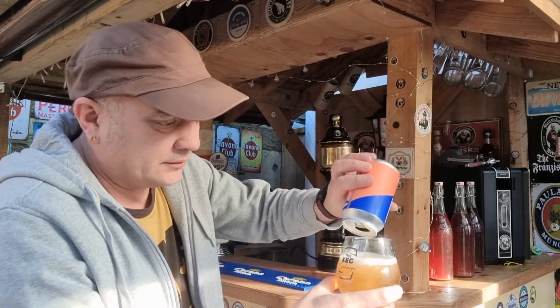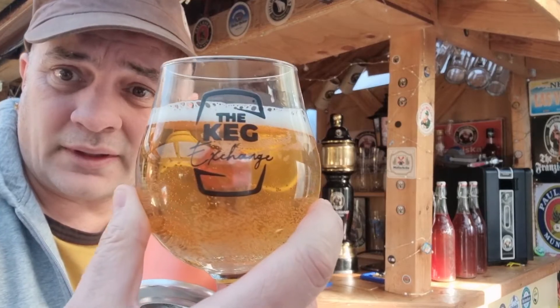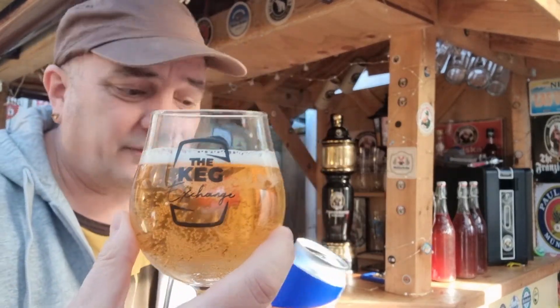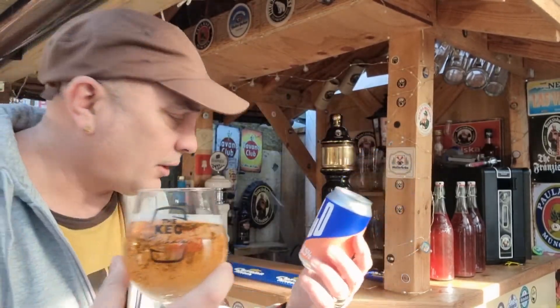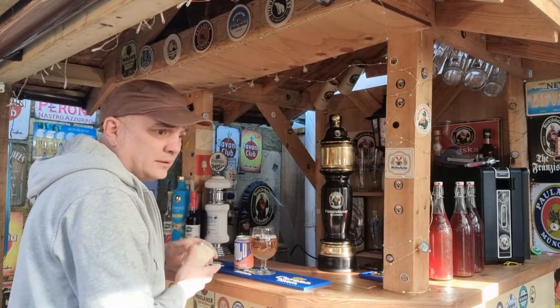So there is your pour — it's pretty good, good carbonation, good 1.5 finger head. As you can see, it's 0.05% alcohol. Just do a screenshot here.